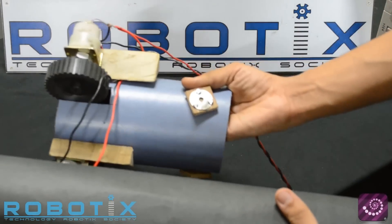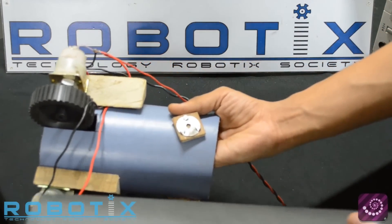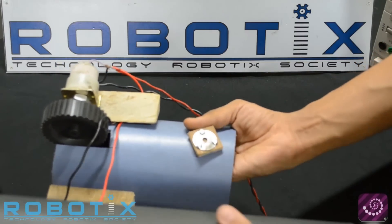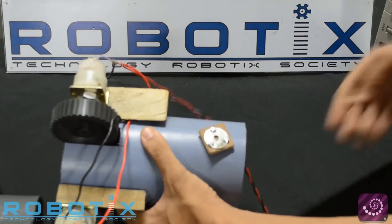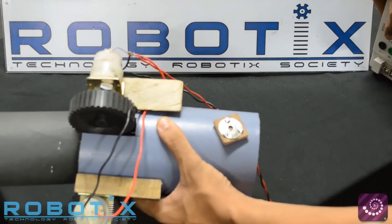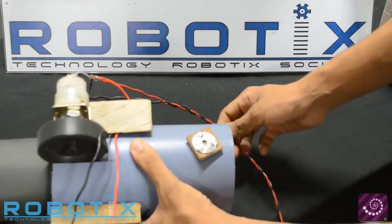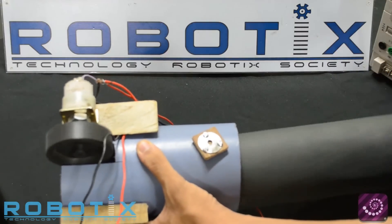Now this robot will traverse the pipe by sending the pipe from the front region to the back. We switch on the bot and show you the relative motion of the robot and the pipe. Once more.